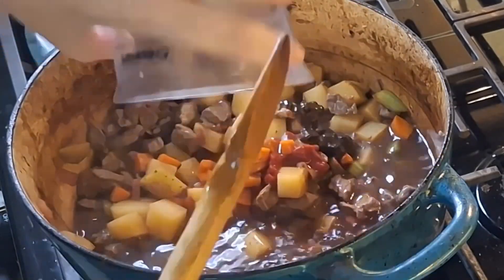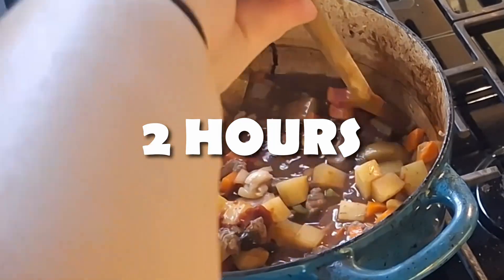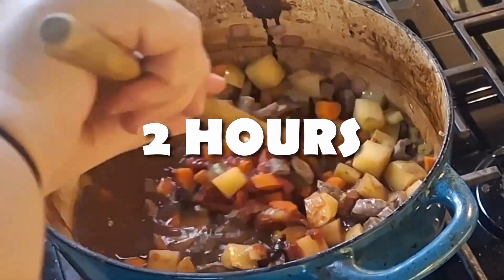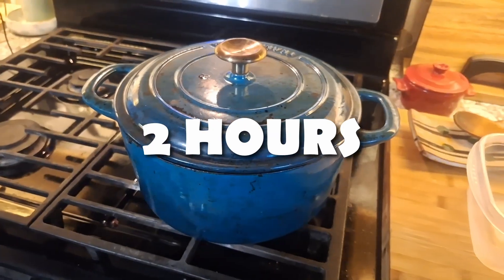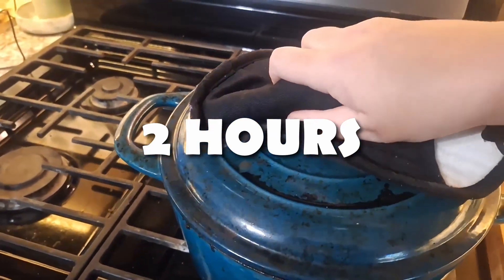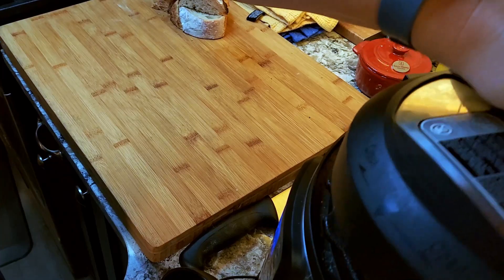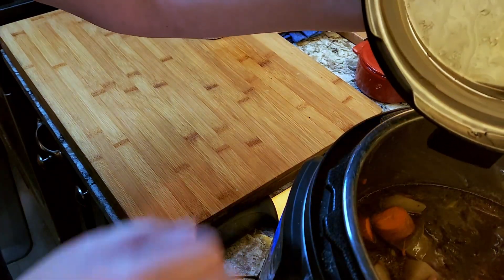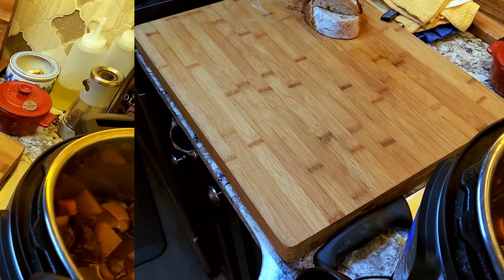If you've opted for the Dutch oven, once everything is in the pot bring it to a boil and then either simmer it on the stovetop for two hours, or put it in a 325°F (160°C) oven for two hours, checking for liquid about an hour through and most likely adding two more cups of water. Now go get on with your life and come back later to some delicious hearty homemade beef stew.